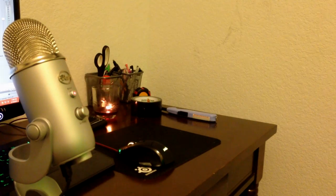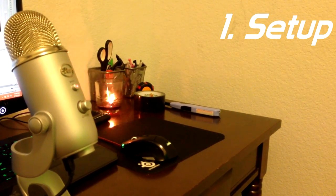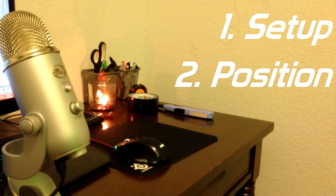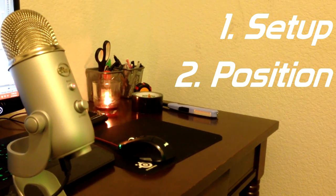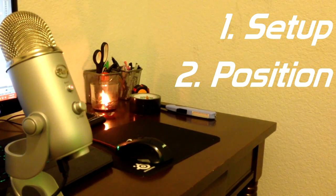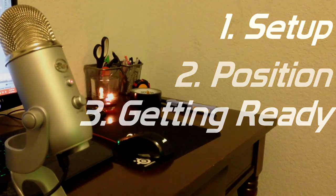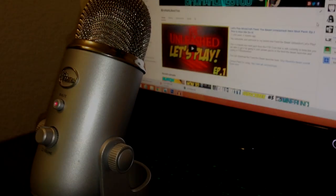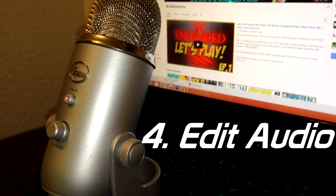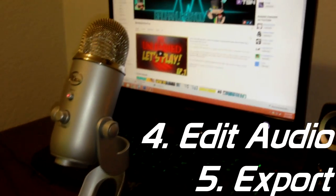Step one is setting up the microphone, specifically for the Blue Yeti. Step two is the positioning of the microphone — where you place your head relative to the mic — and this step is for any microphone. Step three is about the software we're going to need and getting our mic ready to record. Step four is the editing stage, adding various filters to make the audio sound better. And finally, step five is the exporting stage — the final settings to have your audio completely done and ready to be placed in a video.